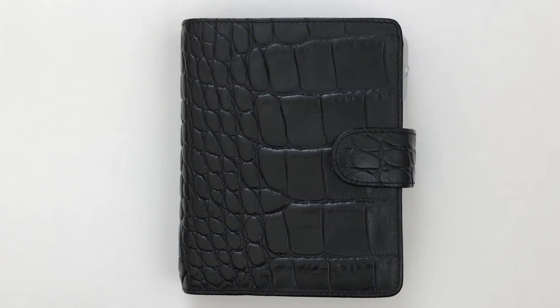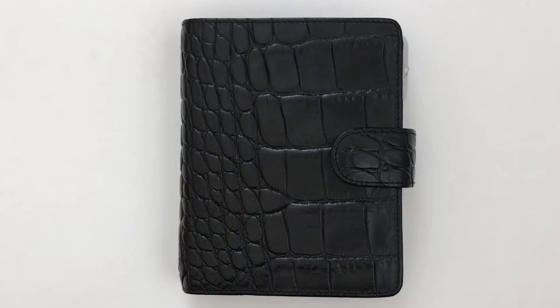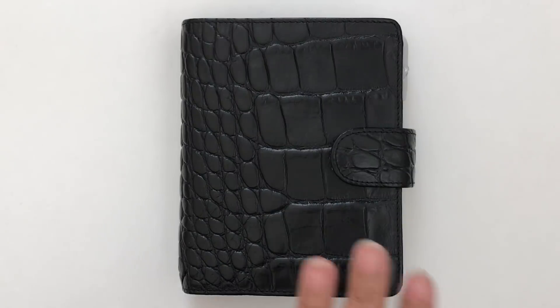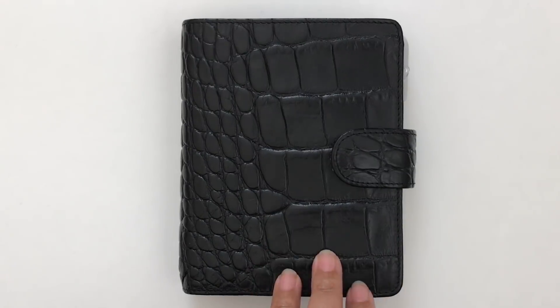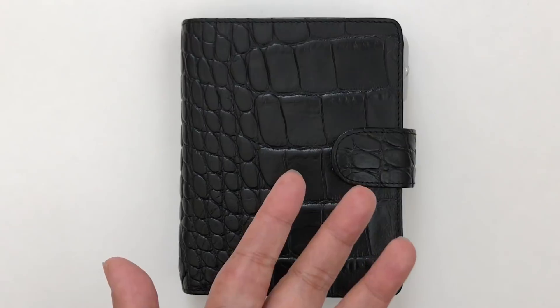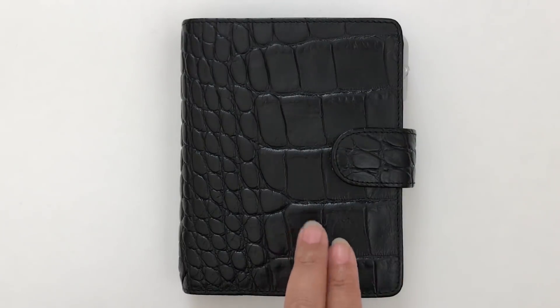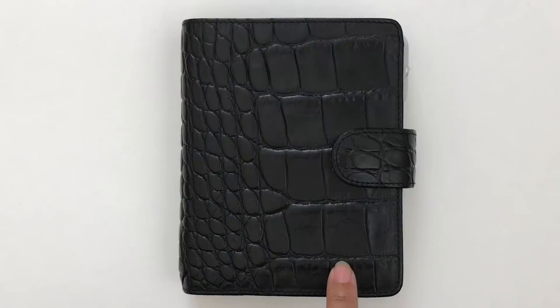I had a lot of extra space and figured if I don't need that much extra space, then why not go down to a smaller size. I was going to try the Louis Vuitton MM size which is the personal size, but I just went to the pocket size. Ever since I went into the pocket size, it's just a size that I really love. It's very portable and I think I'm a pocket size planner girl now.